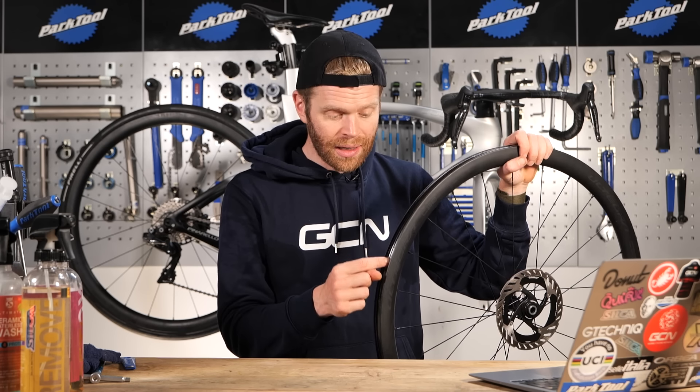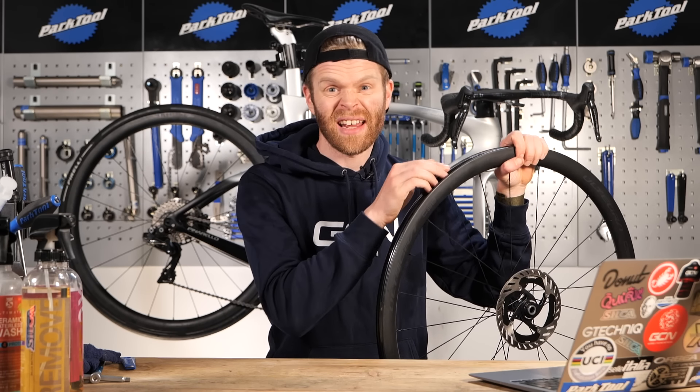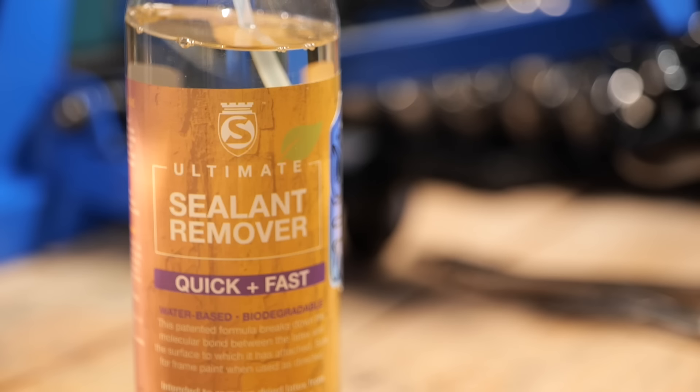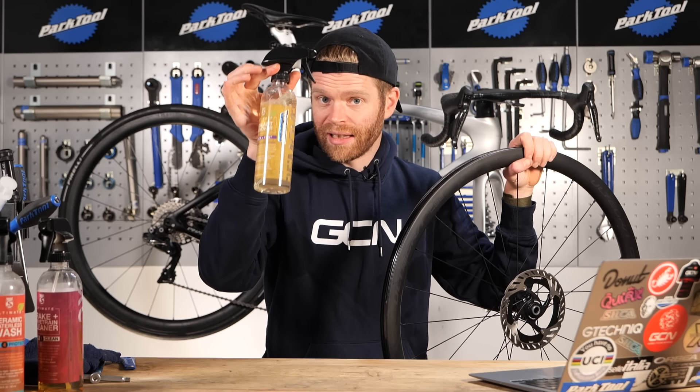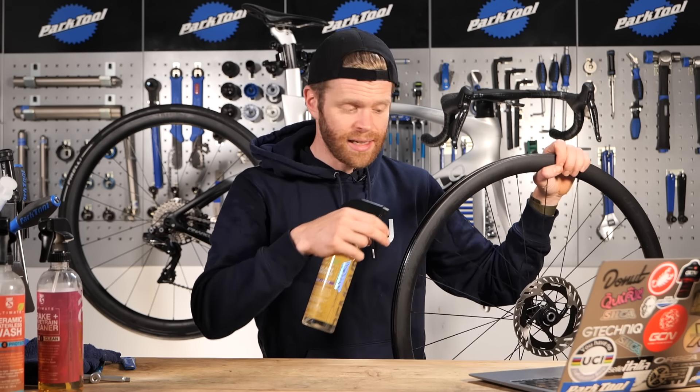If you're applying a tubeless setup to a wheel that's previously been used tubeless, it's a good idea to clean off the old sealant. There are various products out there - this is a specialist sealant remover from Silke, which I'm just going to spray on and wipe off the remaining sealant.